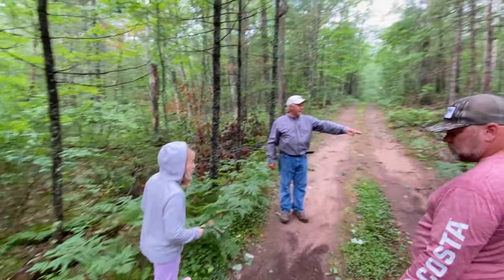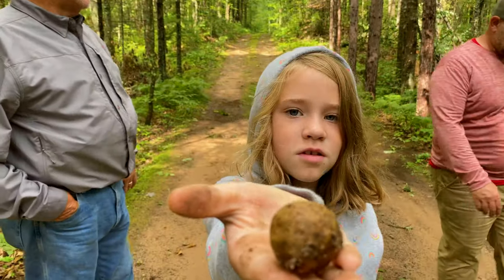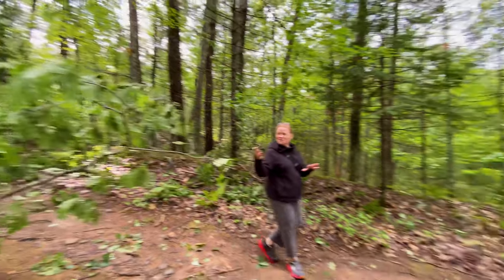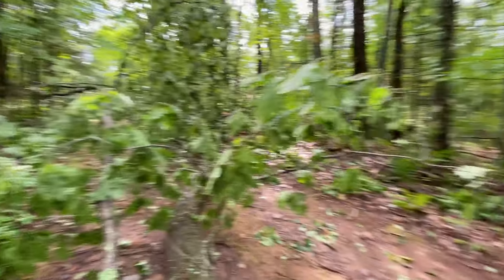That big one there — let's control that one. It popped out right here. That is a puffball. I know, but Phil's sitting on it. If it's going to roll, he's going to roll it.